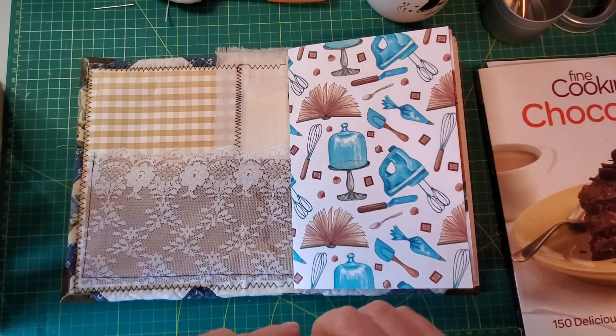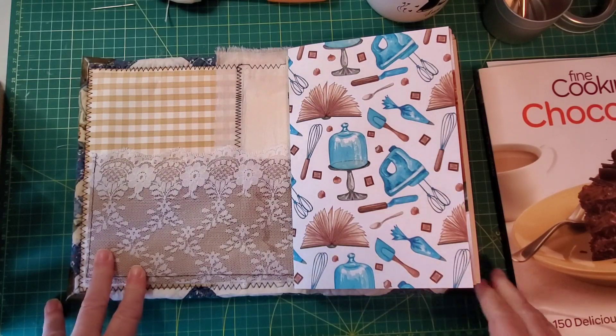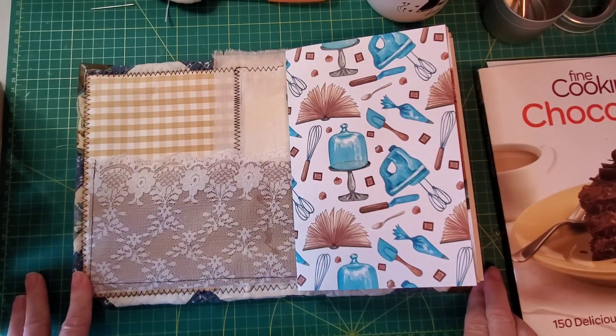Hello everyone, it's Ellie from Periwinkle Matilda and I'm here with another craft with me. Let's make part three of the happiness and baking journal.